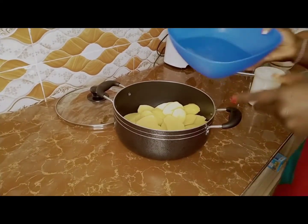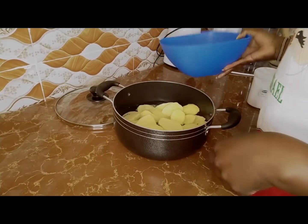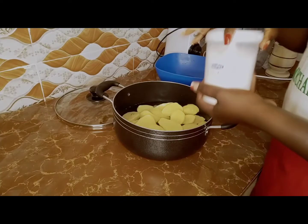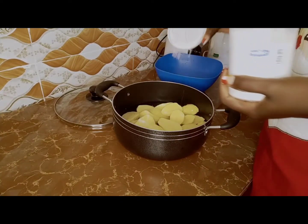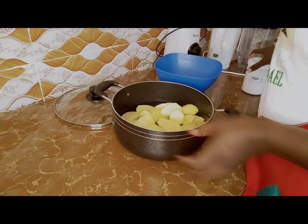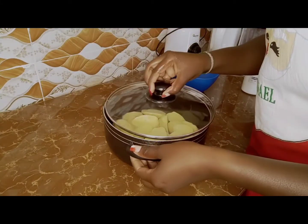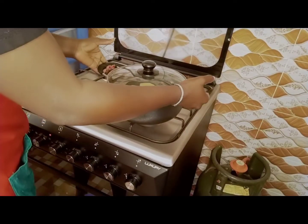I add some water and a pinch of salt. I boil it with salt so that it gets cooked with salt inside, so that you don't have to add salt while mashing — that's the reason why I'm adding salt. Now I put it on the cooker to boil.